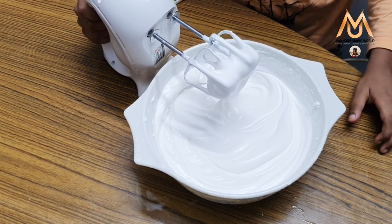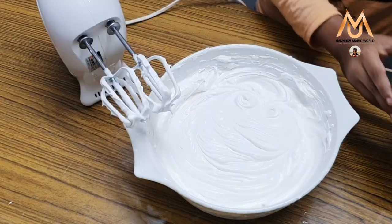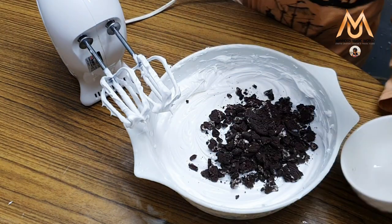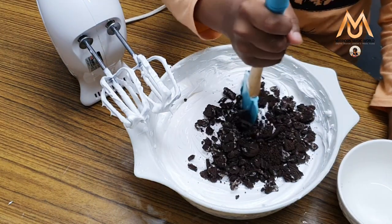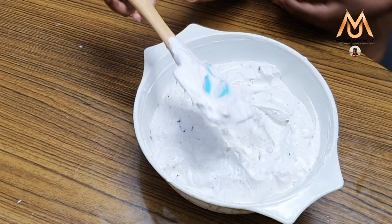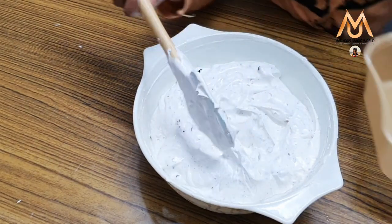Now I have finished mixing it. Now I am going to add the Oreo crust and mix it. Now I am going to pour it in an airtight container.